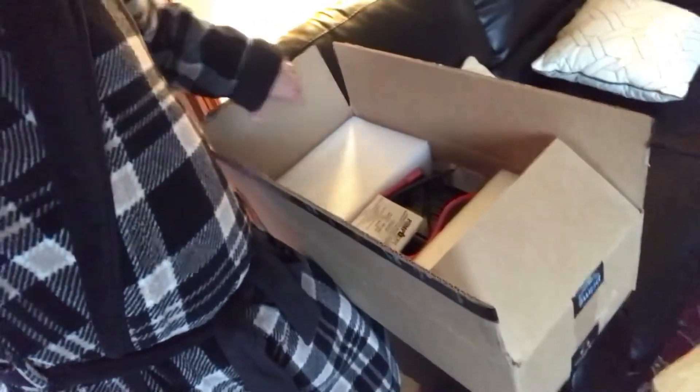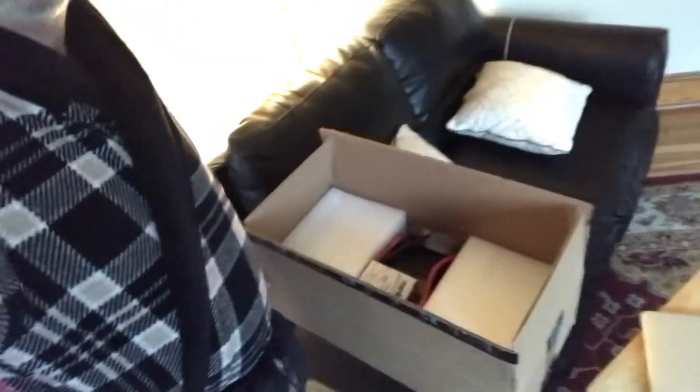Our battery backup for the sump pump arrived yesterday. We'll be installing that and getting it put together sometime over the next couple of days — probably won't get it all done today, but we've got a few other things to take care of as well.